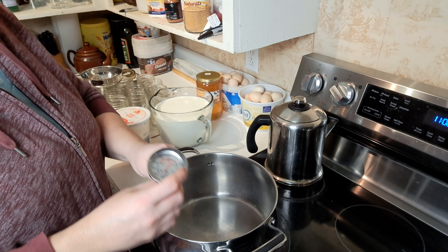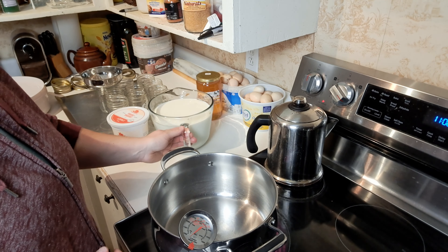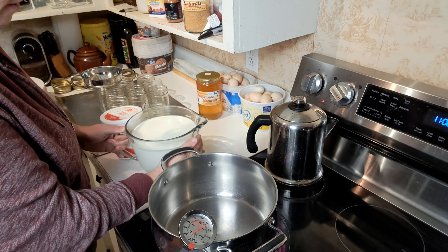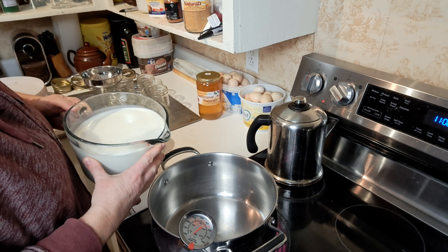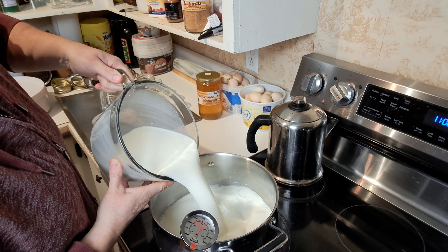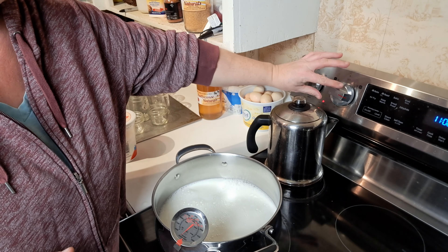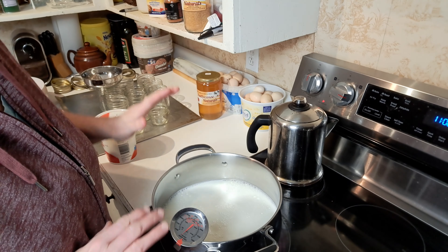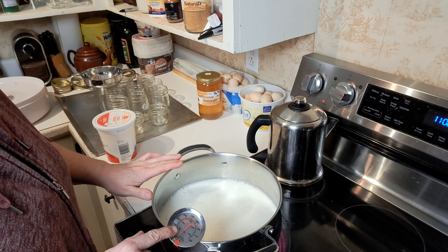So first thing we're going to do is get the milk in the pot and start that heating process. I've already measured out my two liters here. Turning our oven to a medium — not high heat, but a medium heat. We want to bring this to 180 degrees on our thermometer.